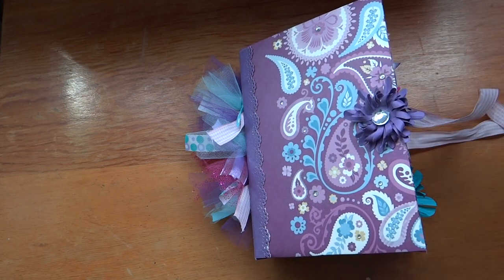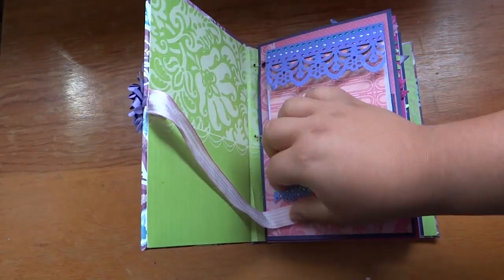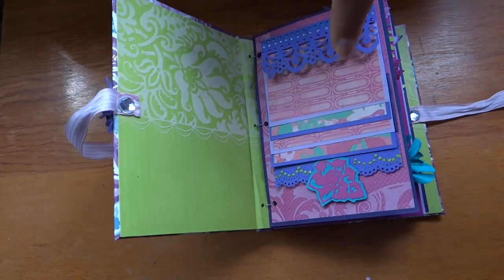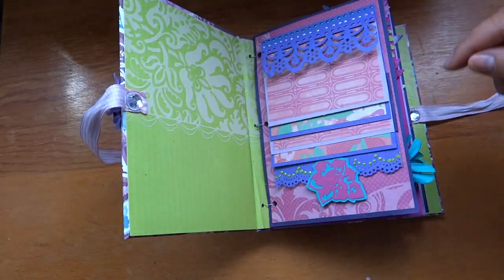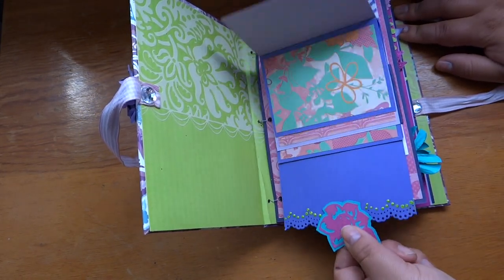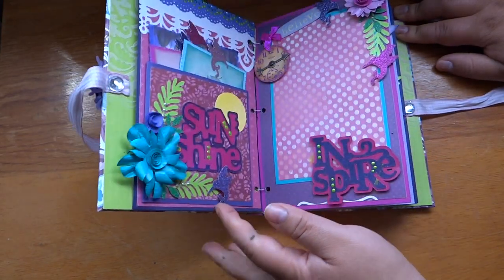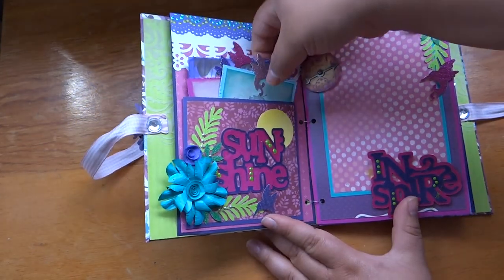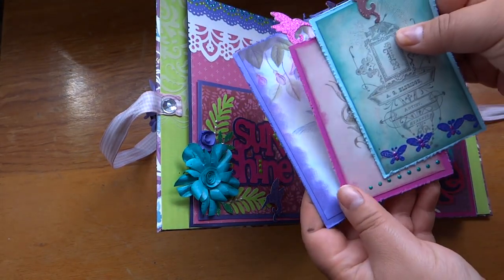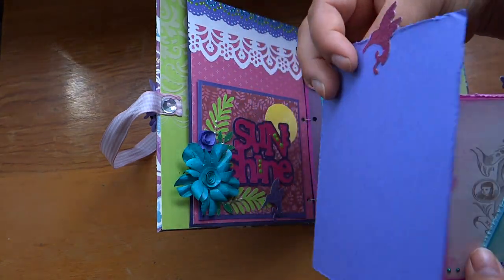Because it's hummingbirds and I don't have a cartridge, most of the hummingbirds you'll see in here are from a punch. Here is the album — it is seven and three quarters by five and a half. Here is a waterfall page, and here's the next page. I got some little tags in there — there's the hummingbird. As you can tell, I used the hummingbirds for the actual tags, and they're on all different colors.